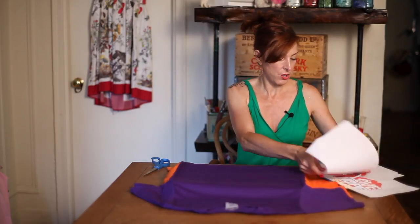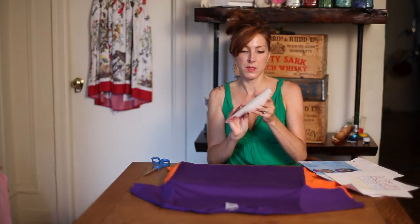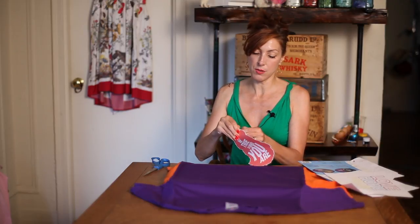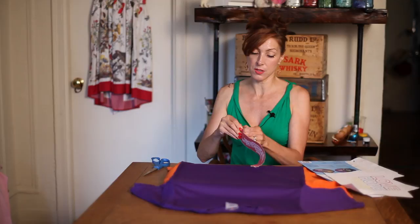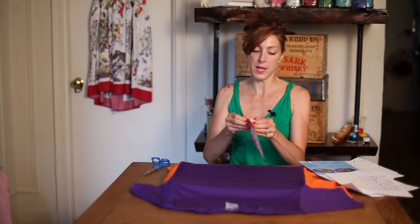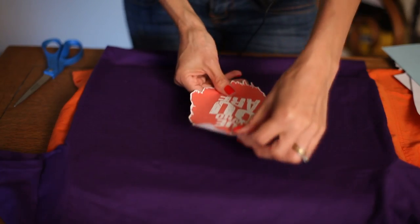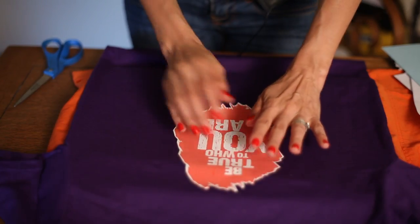So we have our transfer here, and now you have to peel away the backing. You do not have to do this with light-colored shirts. So you peel away the backing. I've got that cut out, and now I'm going to place that where I want it on my t-shirt.